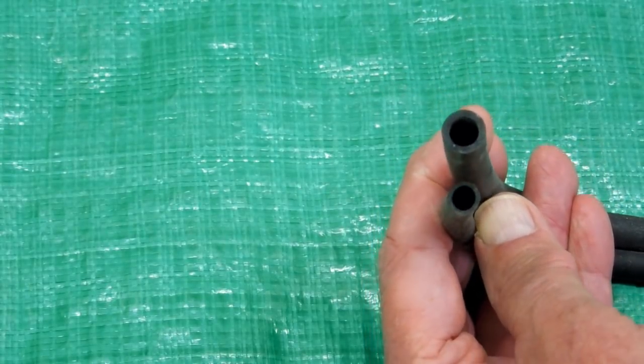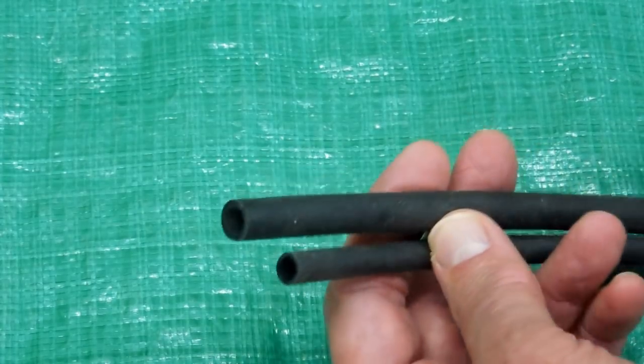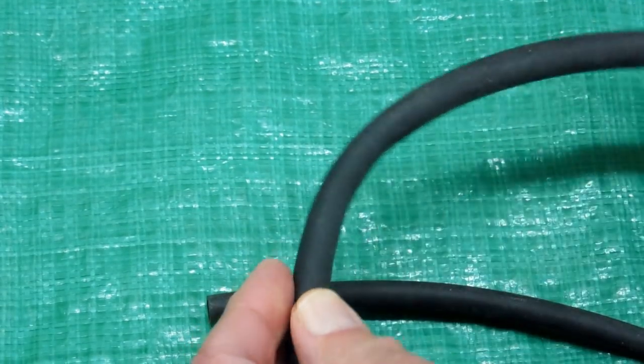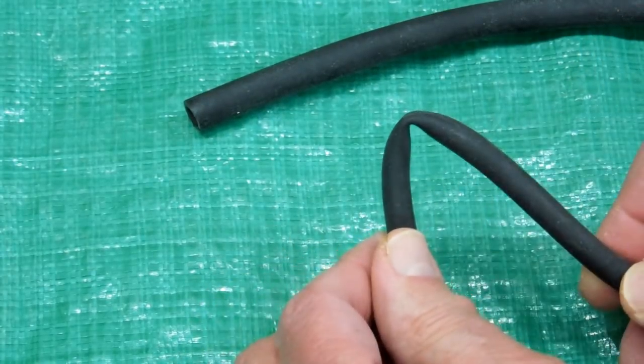They're both thin wall — that's a little less than a sixteenth, and that's about a sixteenth. It's very easy to flatten. Going around a corner it can flatten or kink, especially this one. This one is real easy to flatten or kink.